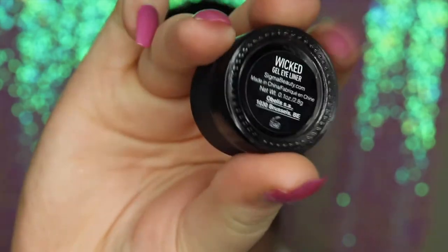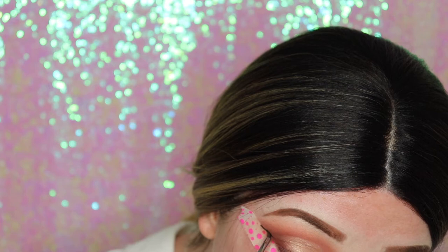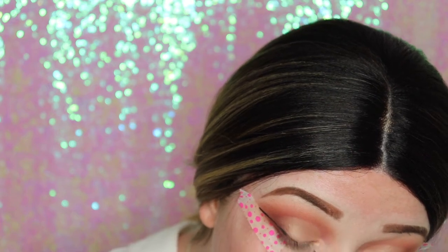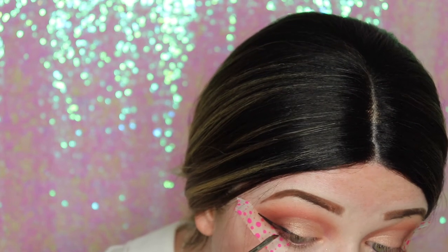Now I'm going in with my Sigma Wicked gel liner and a Sigma winged liner brush. I'm just slowly mapping out my winged liner — I was kind of out of it at this point, I didn't realize, but this was the footage I could kind of save.